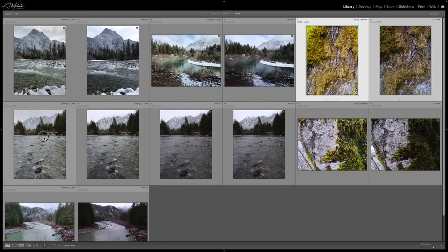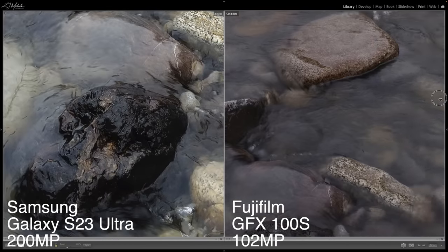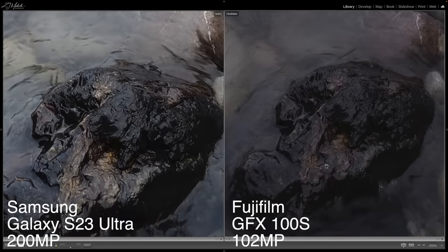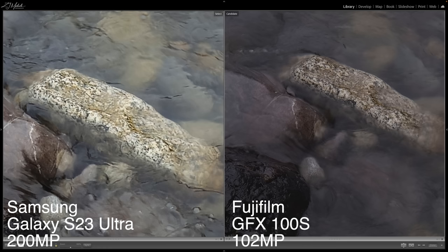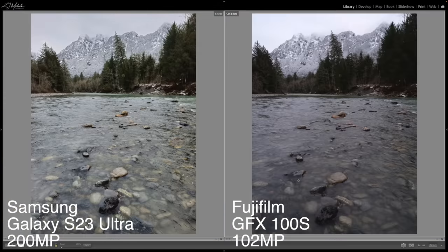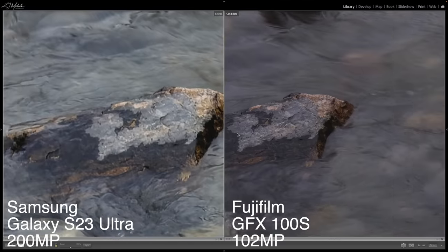For this next shot, I had focused once on the foreground rock and then again on the mountain in the back. Looking at the foreground first at 100% — the Fuji is just killing it. This rock on the Samsung kind of looks like smudges, whereas on the Fuji you can actually see it and it just looks really good. Big difference there.